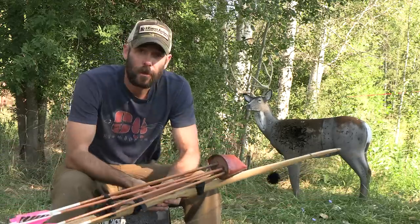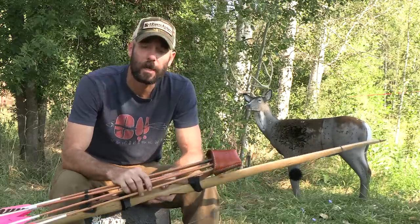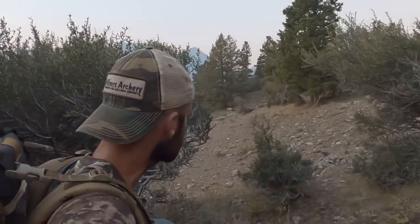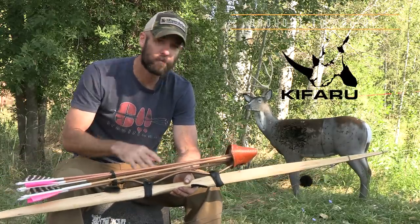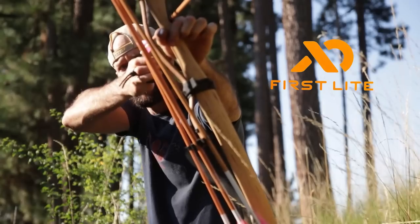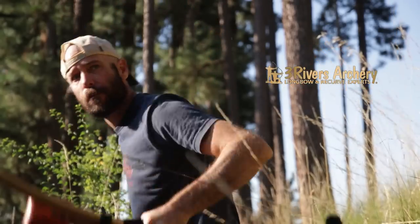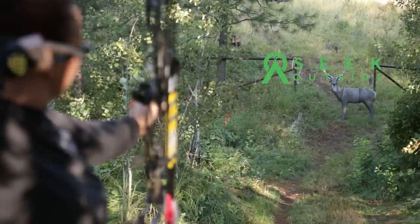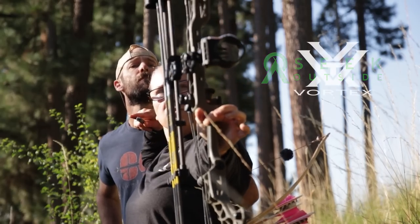Every year I do a video that goes over my traditional bow hunting setup that I'm going to be using for that year. Elk season is just around the corner. I'm going to go through my bow, arrows, quiver, tab, broadheads — pretty much everything. I'll tell you why I've settled on these different things. This is also going to be Liz's first year bow hunting, so I'll quickly go over the setup she's going to be using.